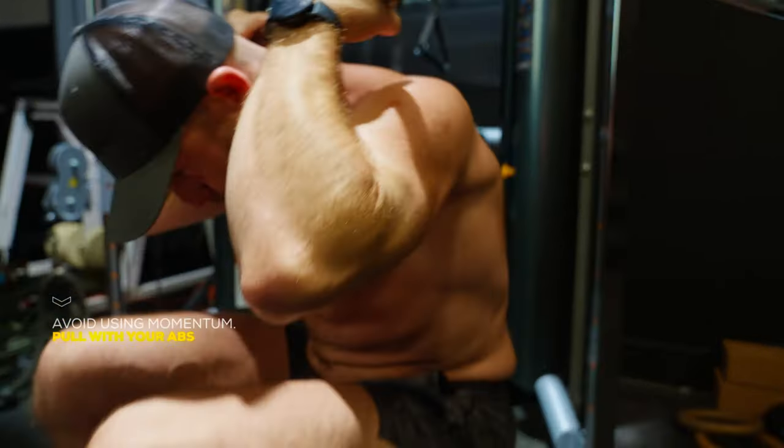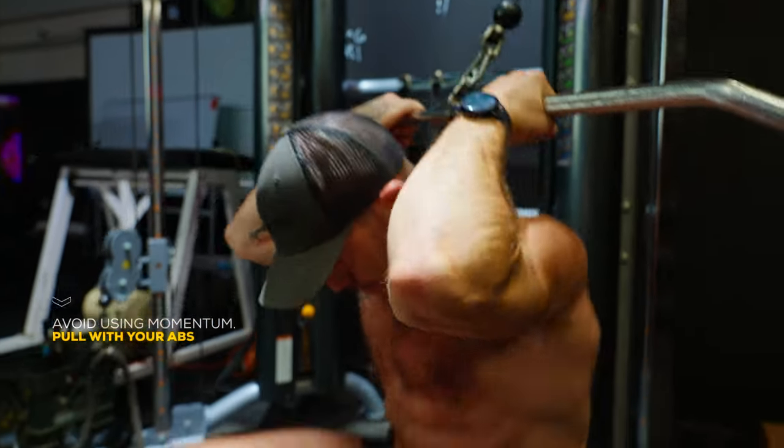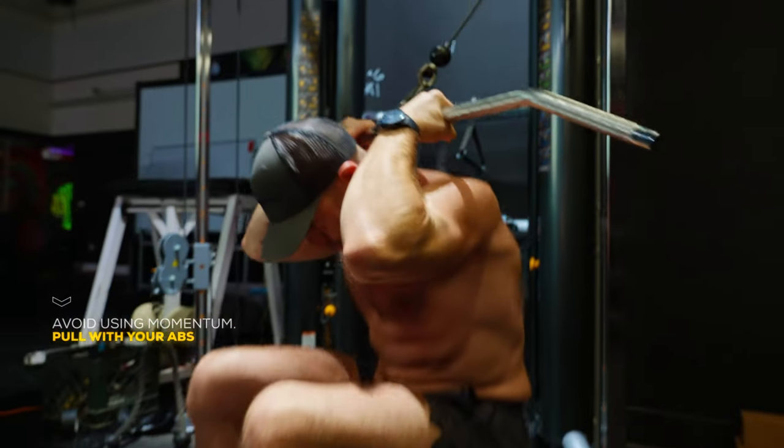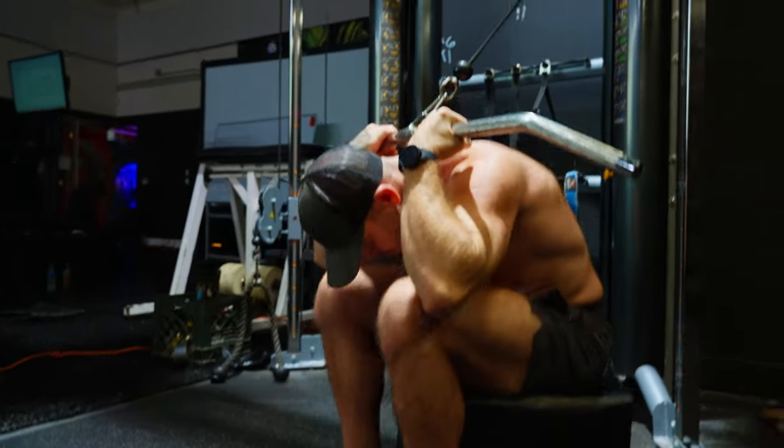Crunch down, pulling the cable down behind your head as you bring your ribs over your pelvis. When your abs are fully contracted, that's the end of the range of motion. Slowly return to the starting position. That's one rep.